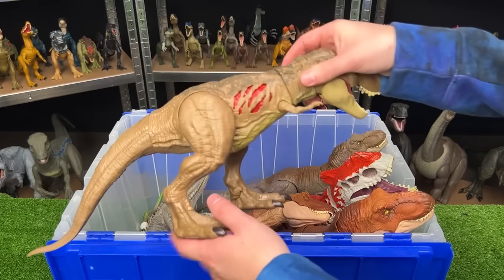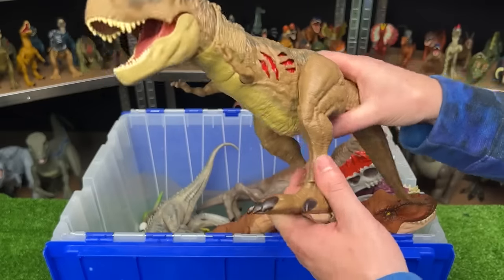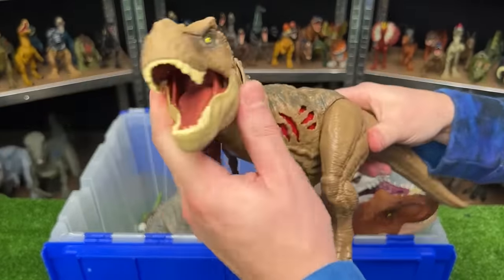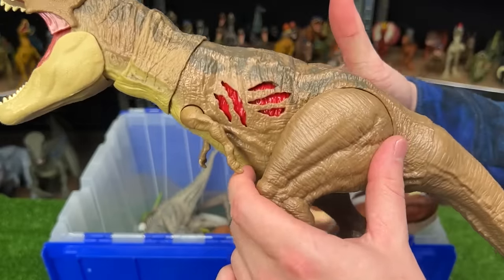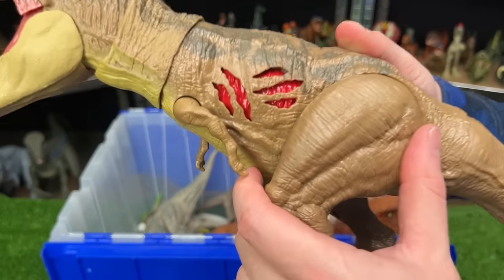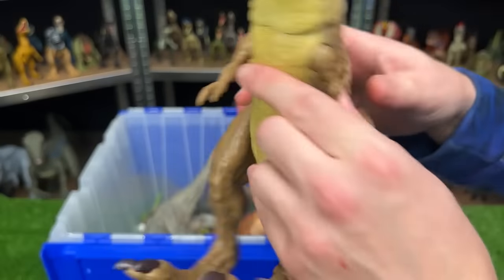Here is an Extreme Battle Damage Tyrannosaurus Rex. This figure is pretty poseable — you're able to move the arms, the legs, and swing the tail around, as well as adjust the neck and open and shut the jaw by hand. But the coolest part is the battle damage that you can turn on and off, just like the Indominus Rex that we saw earlier, and you can see it on both sides.